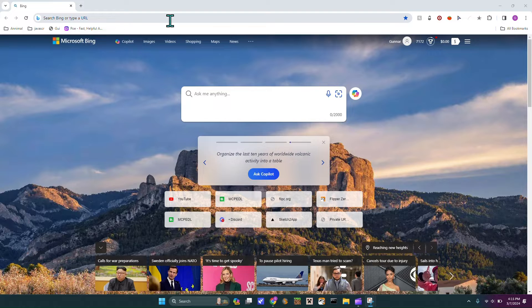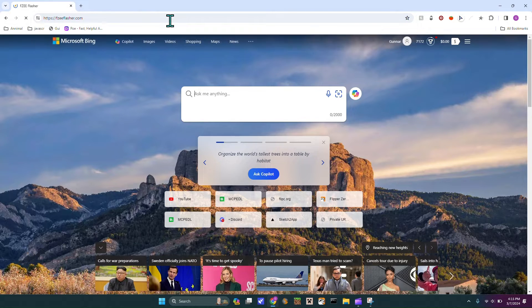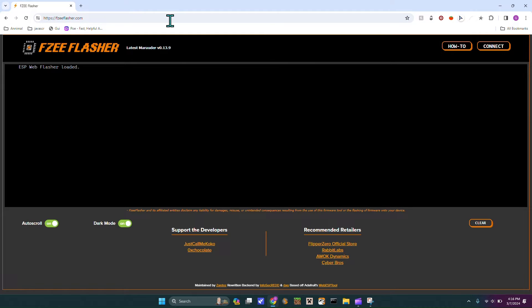First thing you're going to want to do is go over to this website — I'll attach it down in the description. You'll take your Wi-Fi Dev Board and you have to hold down boot while plugging it in, and then you let go of the boot button.